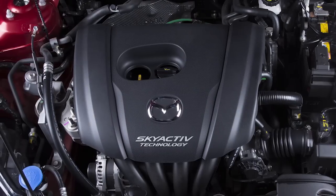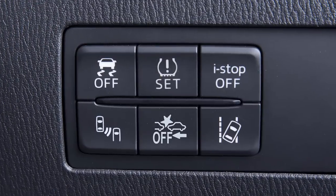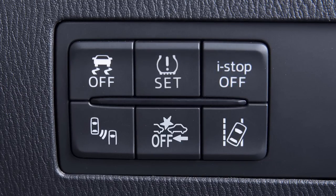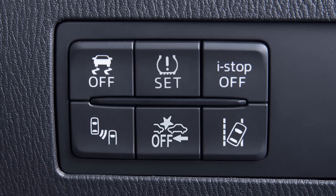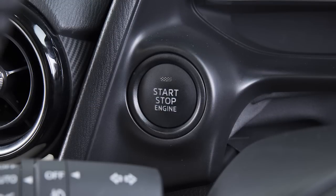The engine will, in any case, restart after a maximum of two minutes of iStop operation. If you desire, you may turn the iStop function off by pressing the switch until the beep sounds and the amber iStop warning light illuminates. You may turn iStop on again by pressing the switch until the beep sounds and the amber iStop warning light turns off. You may also cycle the ignition switch off and then on again.